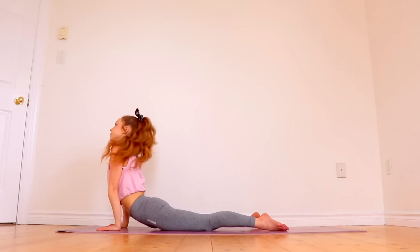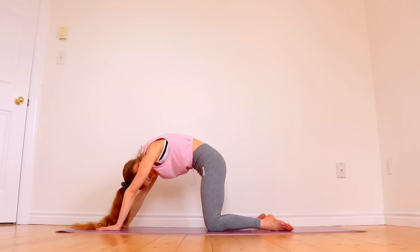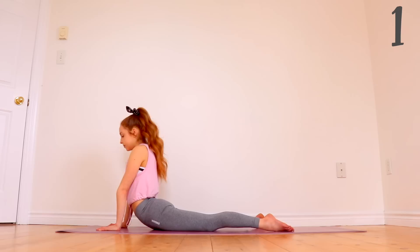Now we're going to go down into a seal stretch. From this stretch, we're going to go up onto our hands and knees into a contracted position, and then back down into the seal stretch, arching back as far as you can — five times.